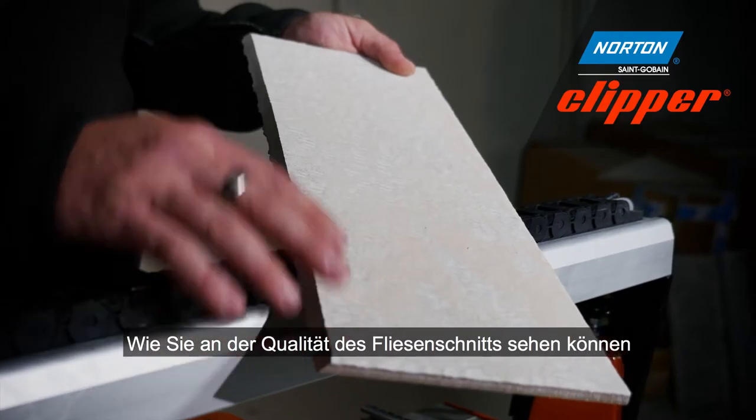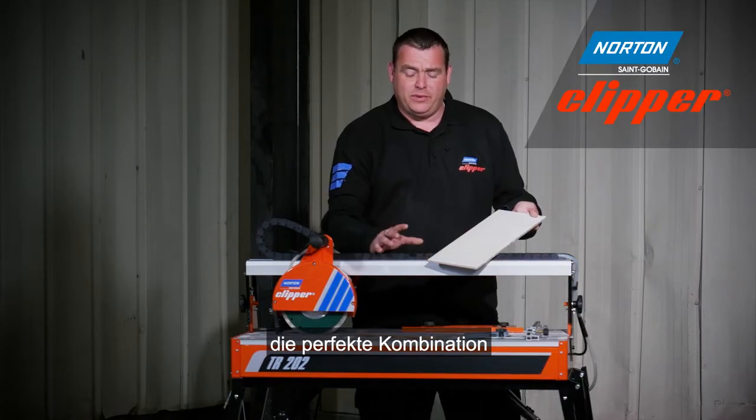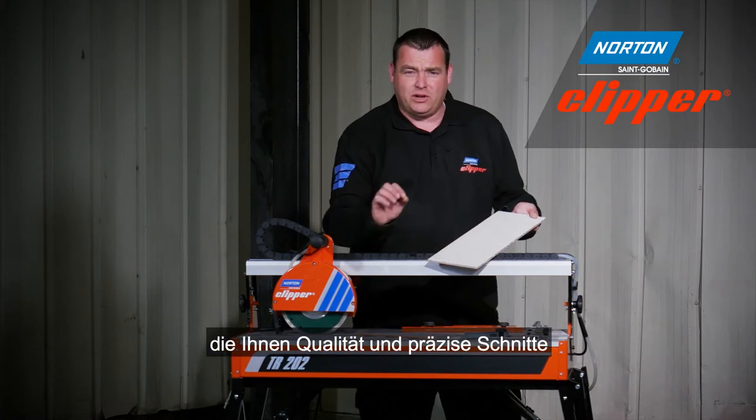As you can see from the quality of the cut on the tile here, the TR202 and the Extreme Ceramic Turbo are the perfect combination for giving you a quality and precise cut every time.